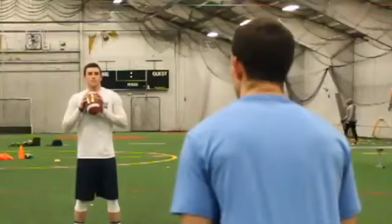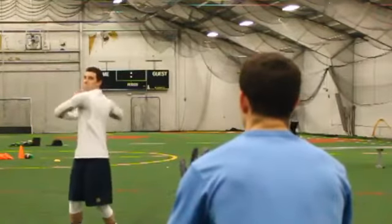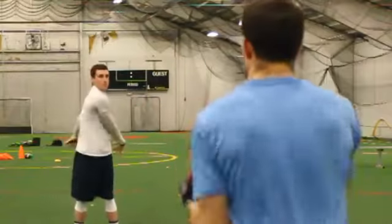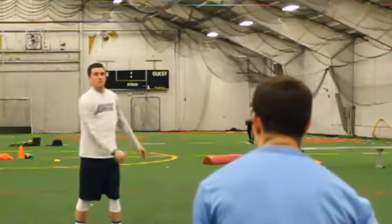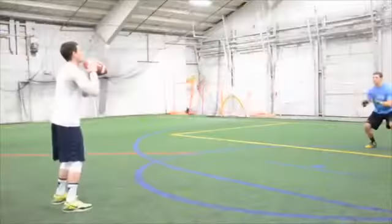With both hands on the ball, rotate your torso, keeping your head square at your target. Your feet should remain in the same position, as you do not want to take a step. Then, rotate back towards your partner and release the football.